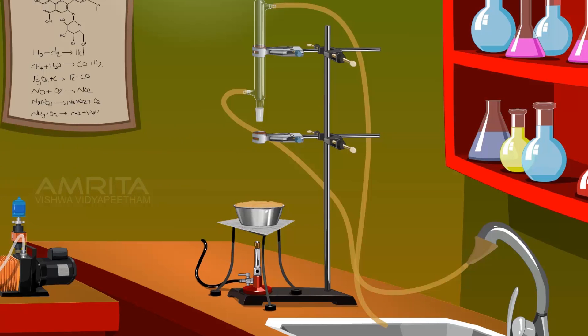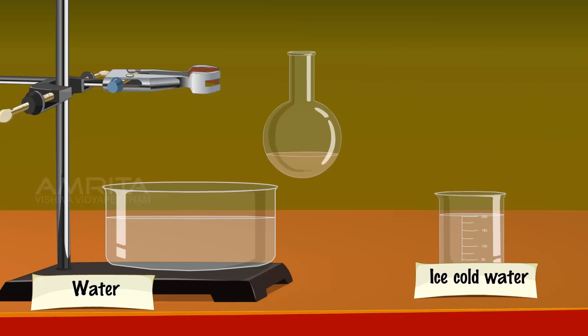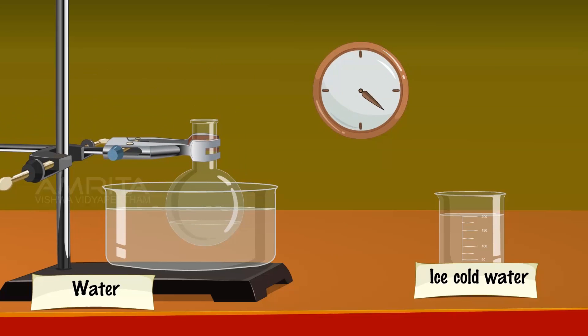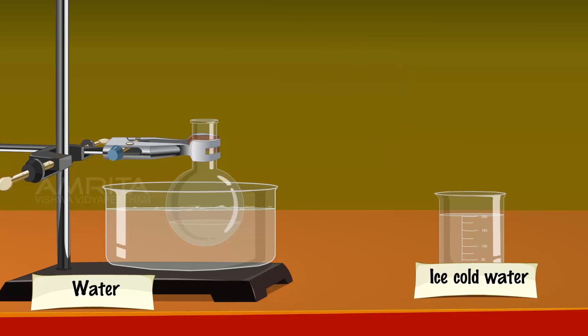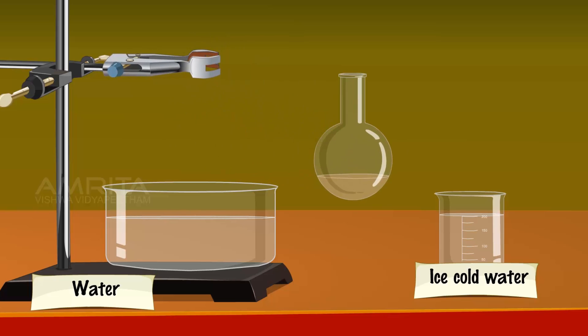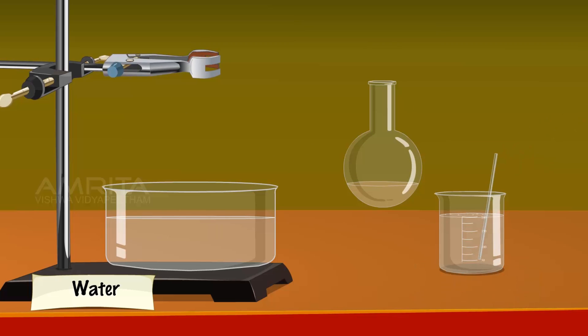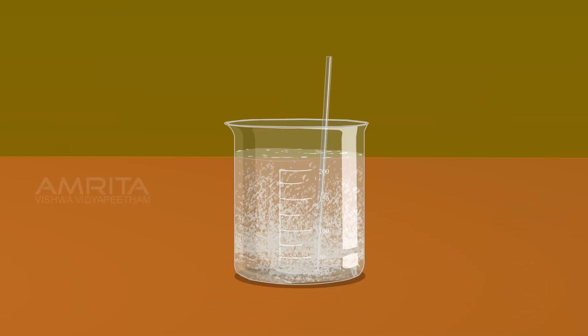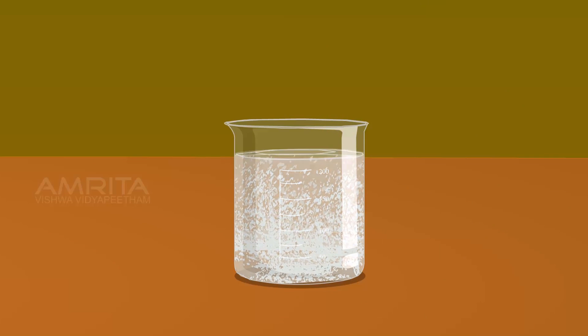Cool the mixture by placing the RB flask in a dish containing water. Pour the liquid from the RB flask slowly into a beaker containing 200 ml ice cold water. A white precipitate of acetanilide is formed.